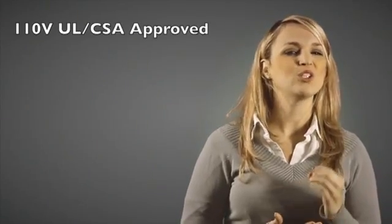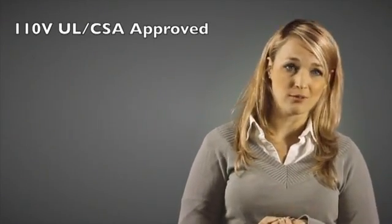Now let's talk about more of the specific details regarding this LED designed to replace many T5 or T8 fluorescent grow lighting applications. Currently it is a 110 volt UL CSA approved model, and it also meets the toughest quality environmental standards.